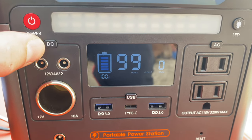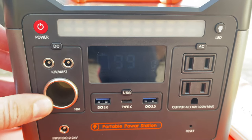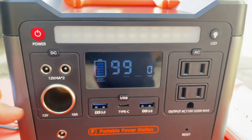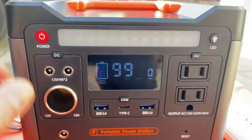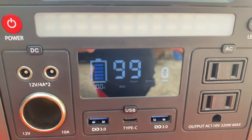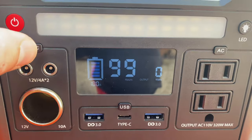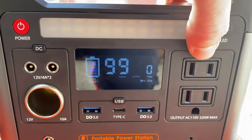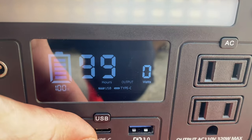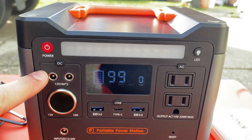The functionality is this: if you wanted to turn on the DC output, you just click that — see that little DC indicator that turned on? If you wanted to turn it off, you do that. Same with AC over here — AC on, and it is off. Same with USB — you can see the USB and Type-C is on. You can have DC, USB, and AC — all three on at the same time if you so choose.